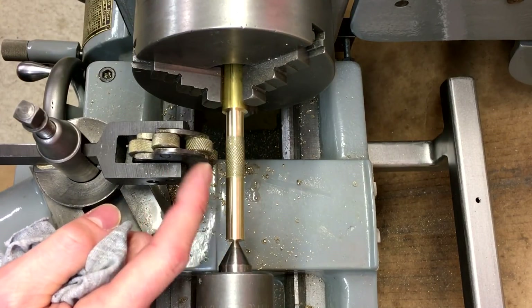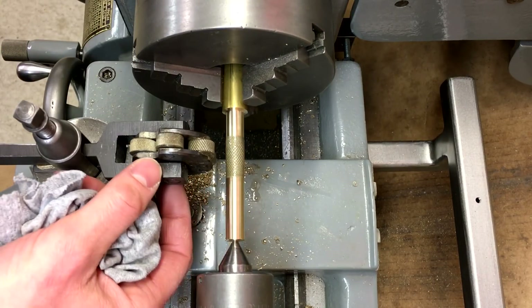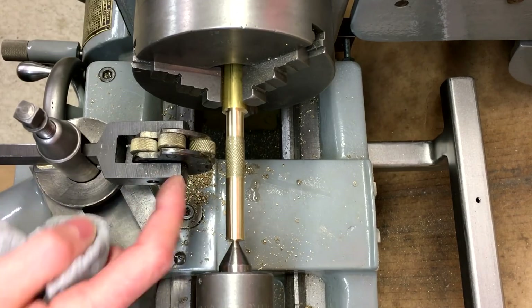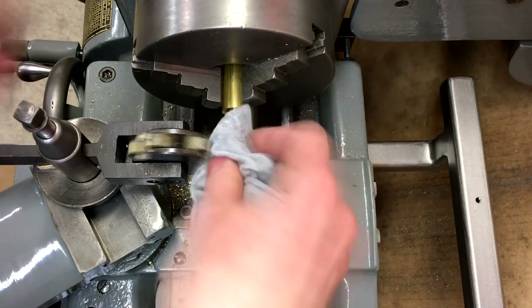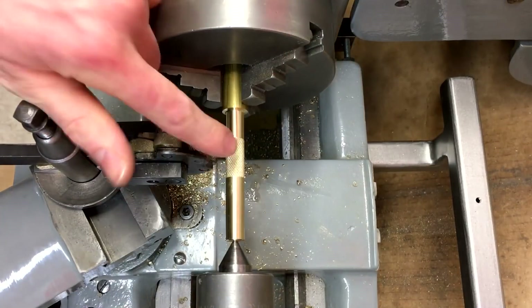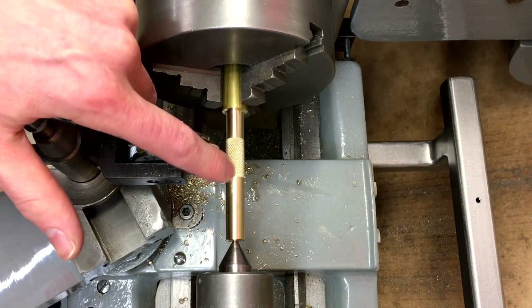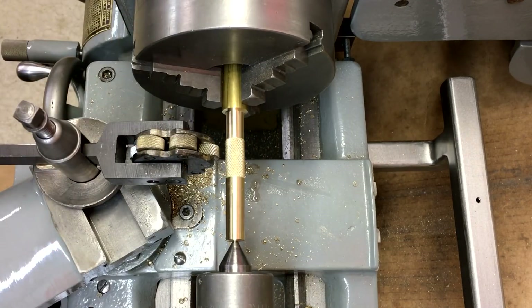In an upcoming video I'm going to make a clamp-type knurling tool that'll hopefully work a lot better than this cheap Chinese one. We've got a good start to our knurls — I'm just going to make a couple more passes back and forth and increase the pressure on the cross slide.